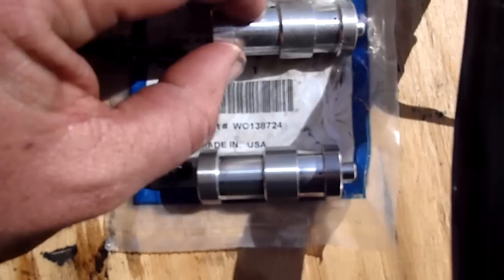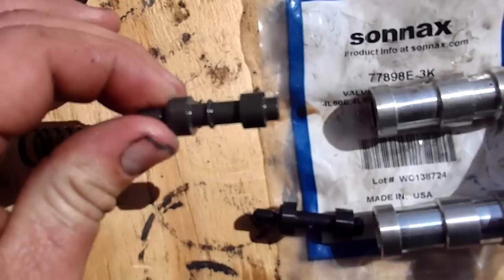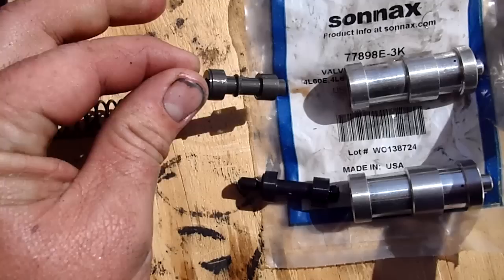You'll notice that it has a pretty decent sized hole right there, and then 180 degrees it has another. It also has a pinhole at the top — it's right there, see it? So there's one like that, and this is the little boost valve. That's factory.